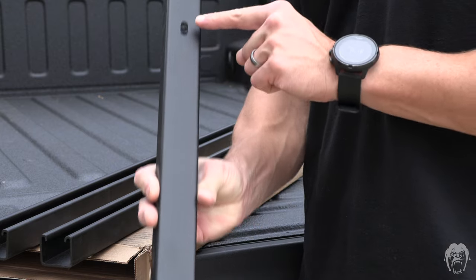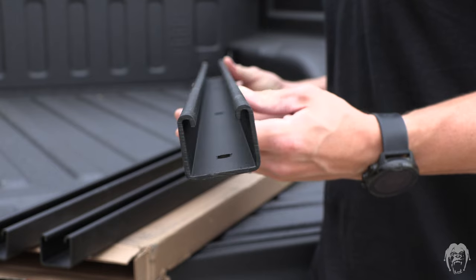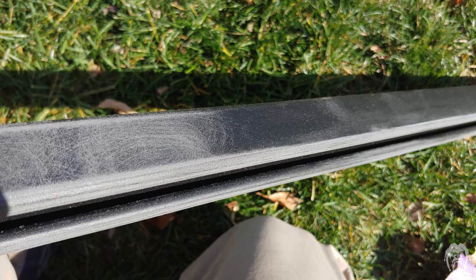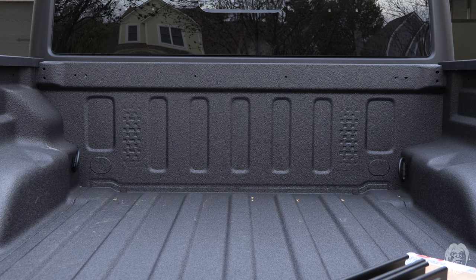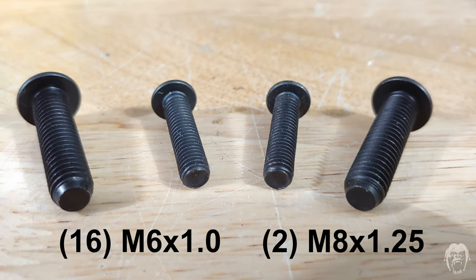The rails have pre-drilled holes that line up with mounts in the bed, which is a major benefit over using standard unistrut. Before installing, I scuffed and sprayed mine with bed liner for extra durability and to match my bed — these will be contact points with loads after all. A common complaint with this kit is that the factory mounting holes are often filled with bed liner from the factory spray. I covered mine with both before the bed was sprayed after the fact.